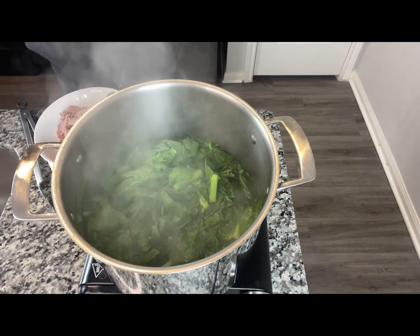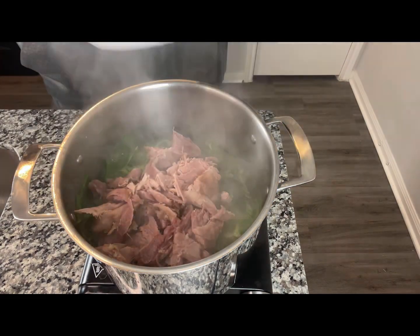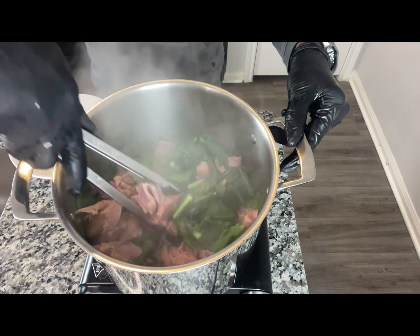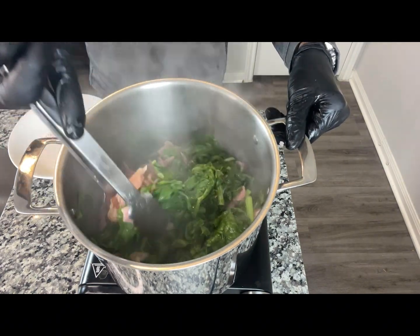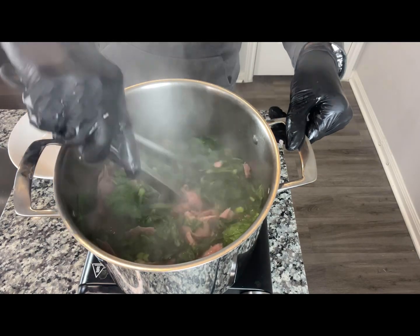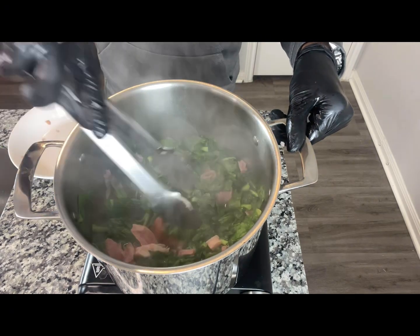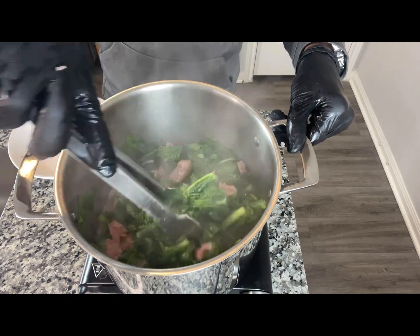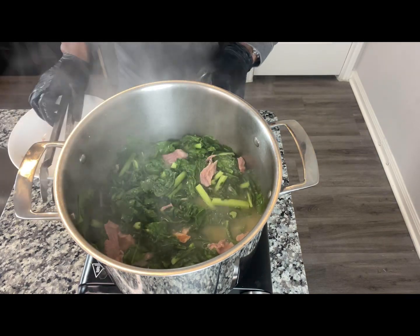Let me go ahead and add our smoked turkey back in. Get this mixed in. Then we're going to let this cook for roughly about 25 minutes, and then we'll come back and finish adding our seasonings.